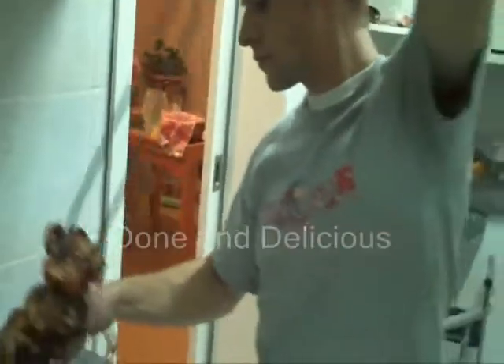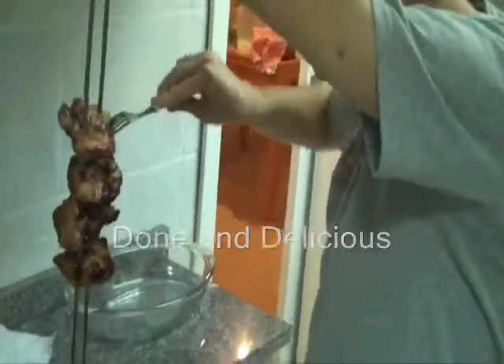Just gotta see if they're done. Of course, the chicken needs to cook thoroughly.